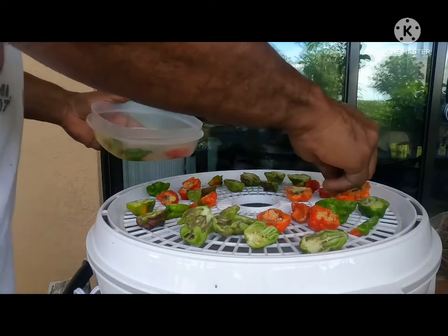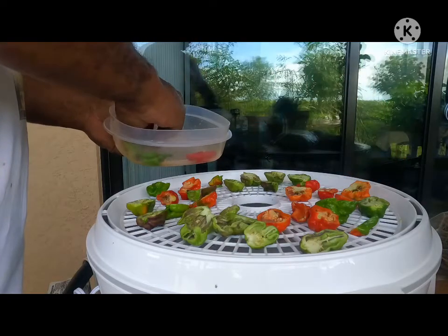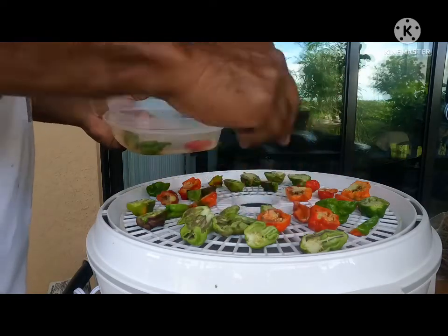It doesn't matter if they're touching each other or not — when they are fully dehydrated, they're going to shrink.